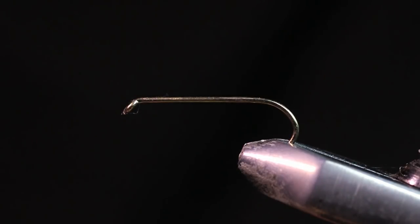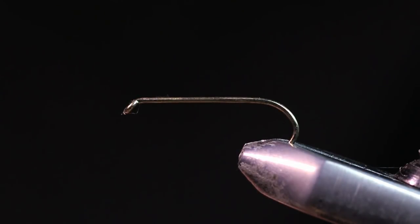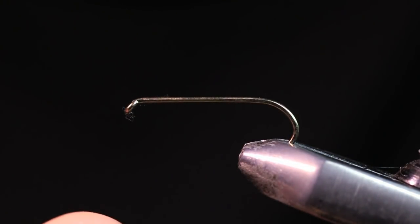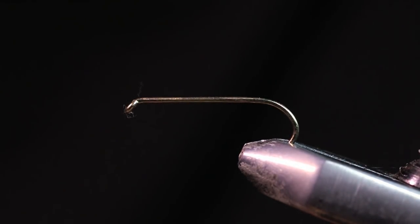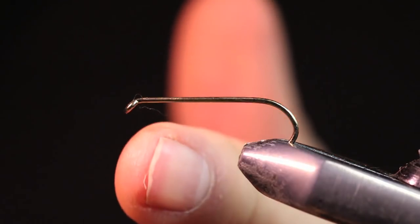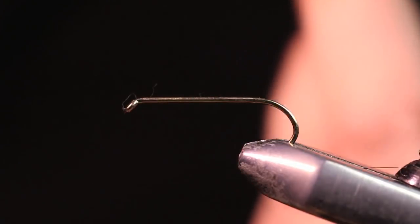The hook in the vise right now is a Mustad streamer hook, size 6. Since we're using this for our back hook, I'm not going to be using the whole shank — only about three quarters of it. I wanted something with a bigger eye because when I attach this to my front hook, it will have more range of movement in the water. I like to use a bigger eye with about three quarters of a shank.